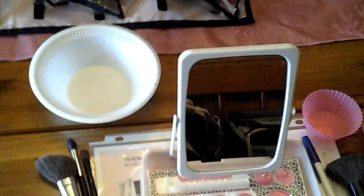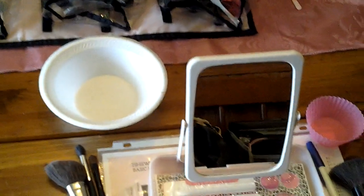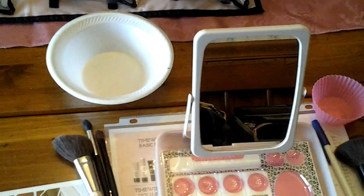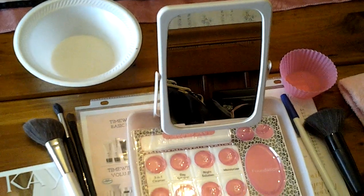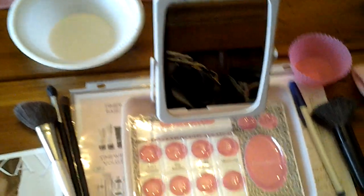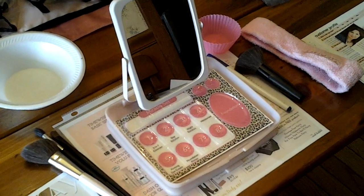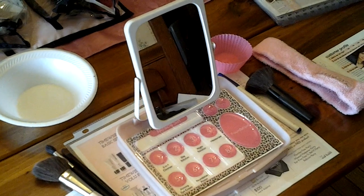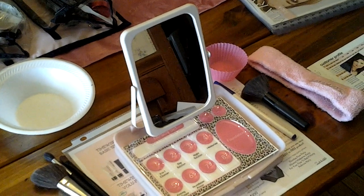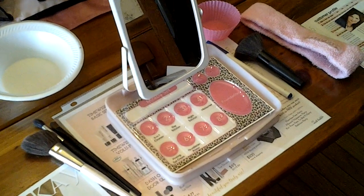I put a styrofoam bowl out — I don't always do that, but if I'm at someone's home and don't want to damage their table, like this wood table without a plastic tablecloth, I would instruct them to put their dirty washcloths in the bowl. I don't put the washcloths or mascara wands on the table prior to the start of class because I don't want people touching them and then giving them to another person — I disperse those as I'm dispersing the product.